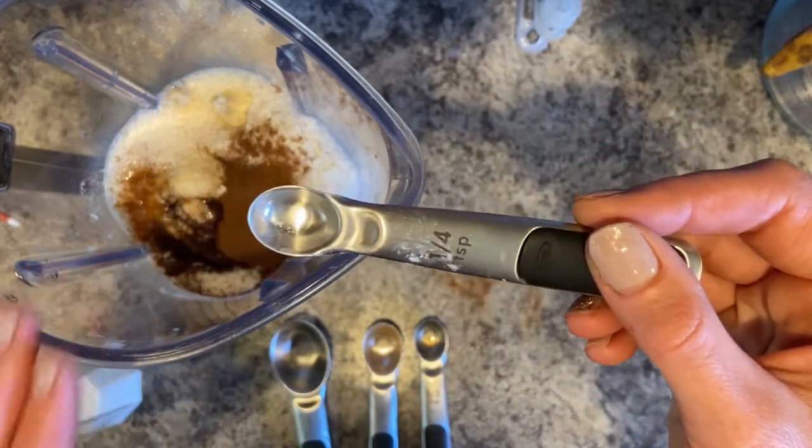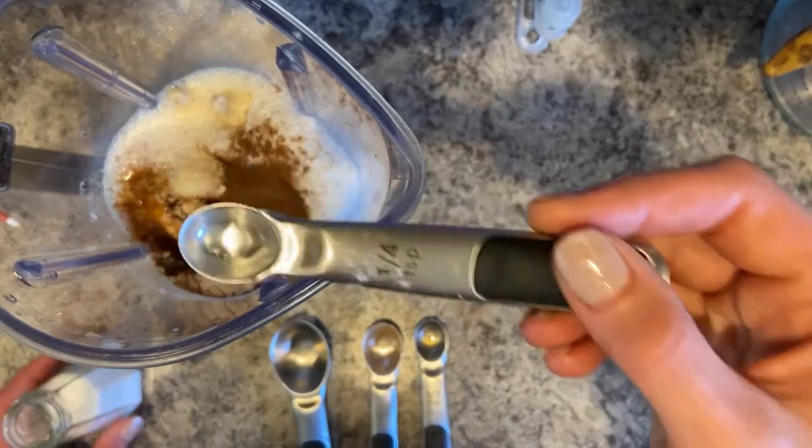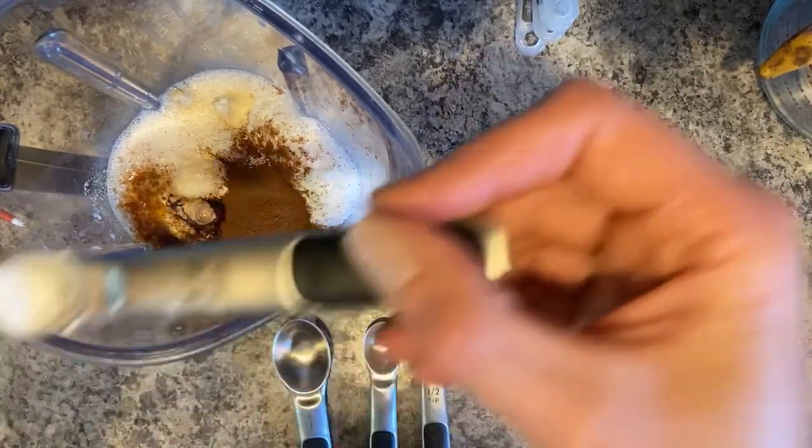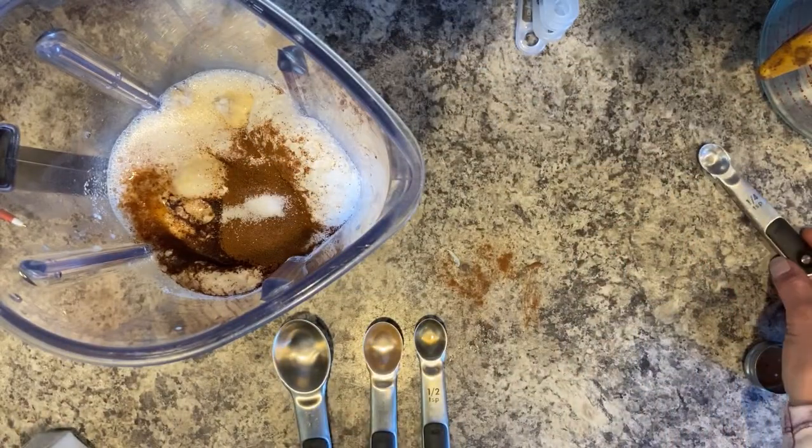Sometimes salt is necessary in baked goods to help them rise, so we do want a little bit. These pancakes are for my son, who is only 10 months old, so I'm just going to put in a dash rather than the full quarter teaspoon. You can choose what you want to do with your own family.